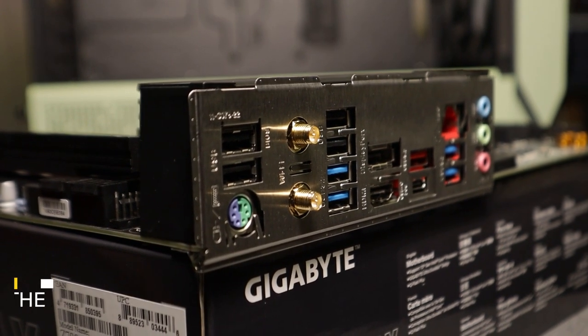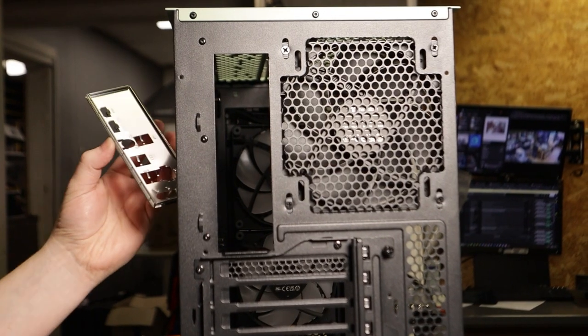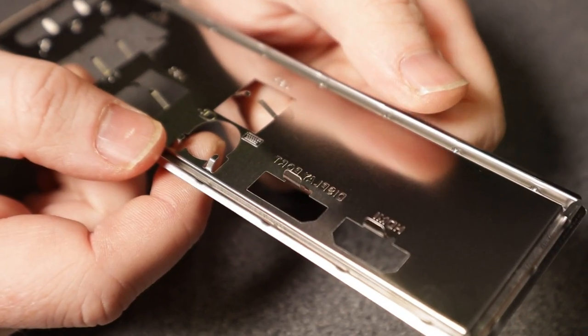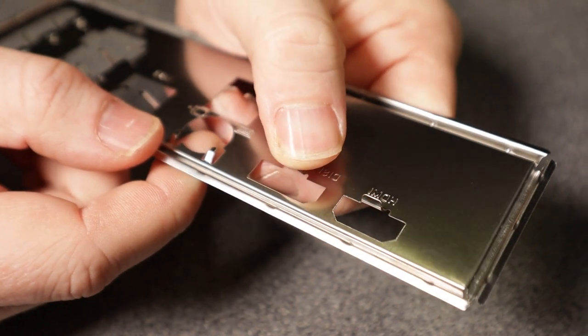Number seven is all about the I/O shield. Some motherboards come with the I/O shield fitted out of the box, but may require you to fit the shield to the case first and then fit the motherboard. These I/O shields have little metal tabs that hold the shield in place, but without due care and attention these tiny tabs can end up inside your motherboard ports, potentially causing problems. Often this doesn't get noticed until your PC is fully built. It's definitely a case of check twice, fit once.